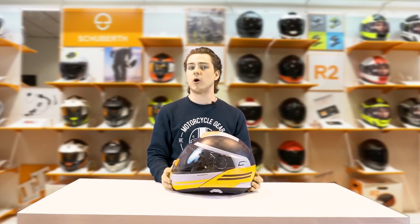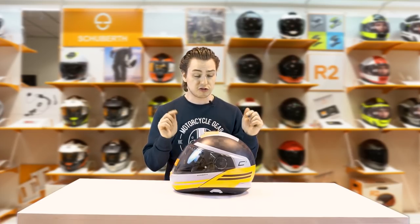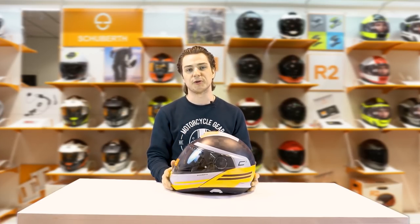The lightest, strongest and most advanced modular helmet that Shoei have ever made, the C4 Pro Carbon. Now let's take a look.